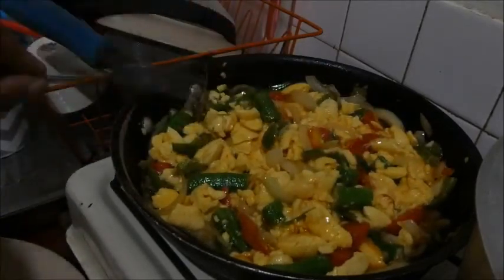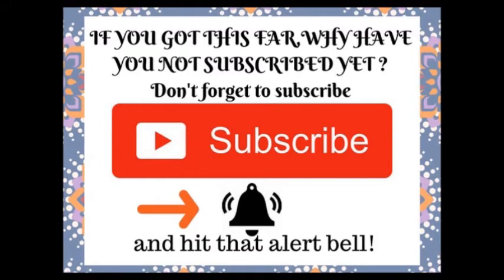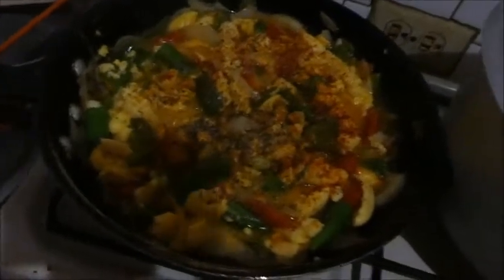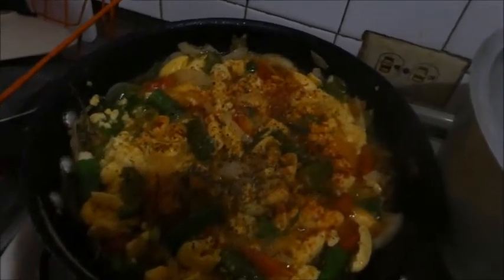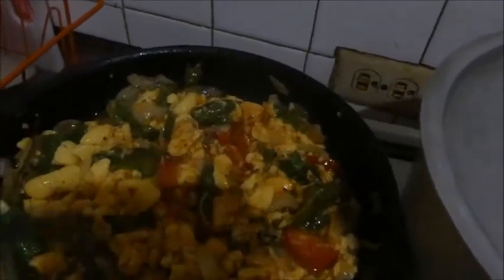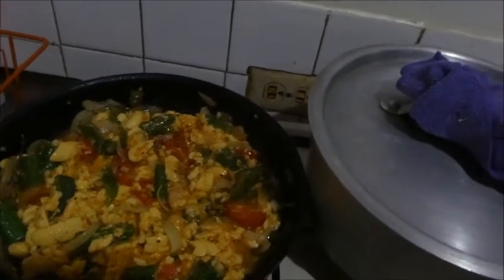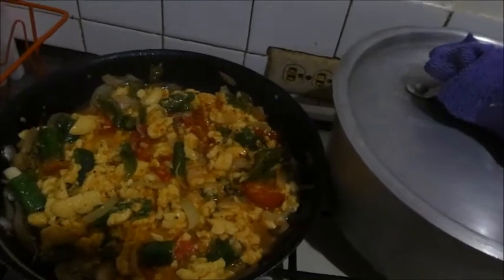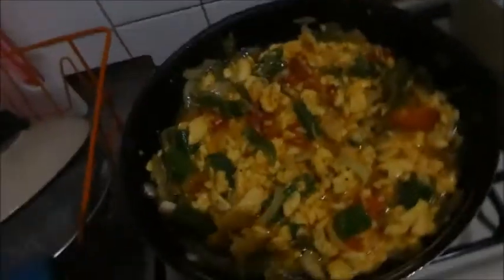Let that cook through a little bit. I forgot to show you the seasoning going in, but that's all-purpose, paprika, mixed herbs, black pepper — I haven't bothered with extra salt because all-purpose seasoning has salt in it. Mix it in now, taking your time. You don't want to break up the ackee too much because it's very delicate. And that's basically done. You can add whatever vegetables you want — if you want to be adventurous you can. Sometimes I add cabbage, or even a little spinach when I'm at home in Margate where certain ingredients are hard to get.